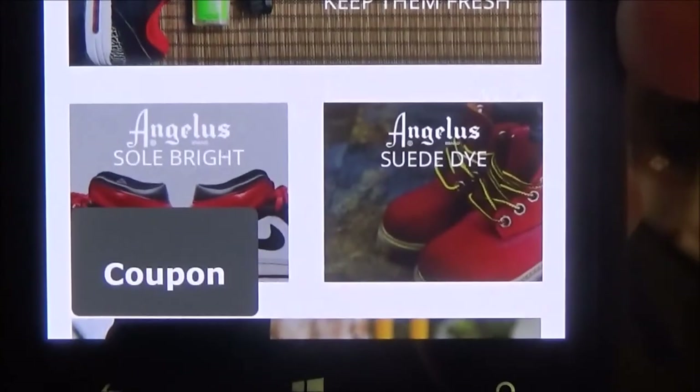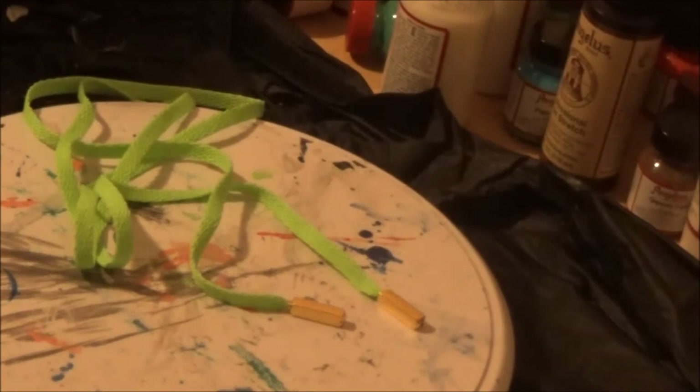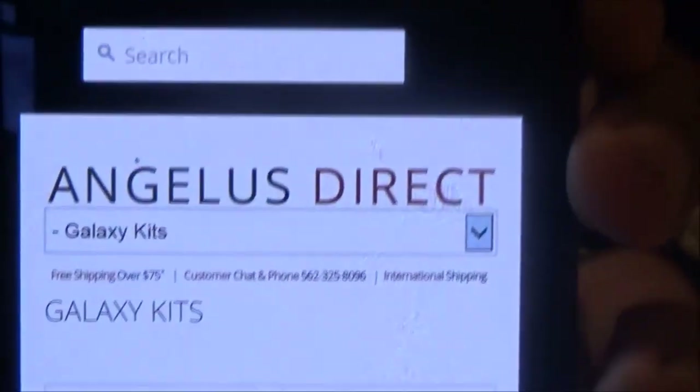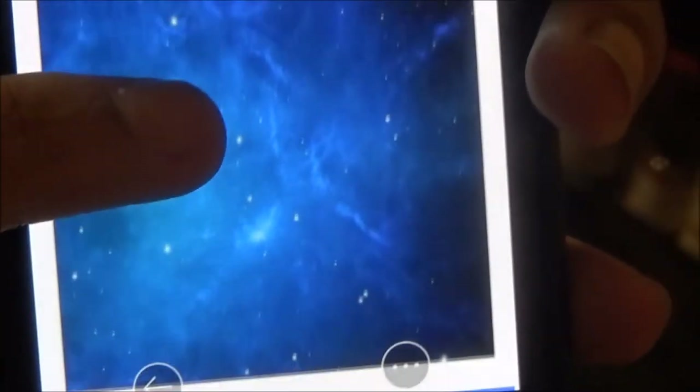What I really like about the site is they've got pretty much everything you could need. One of the cool things is they sell everything in kits. If you want to get a kit, that would be awesome — they sell all the paints in kits. Let me show you one: these are all of the galaxy kits. Look down here, it shows you all the colors you're gonna need — tap on it, that's what you can get.